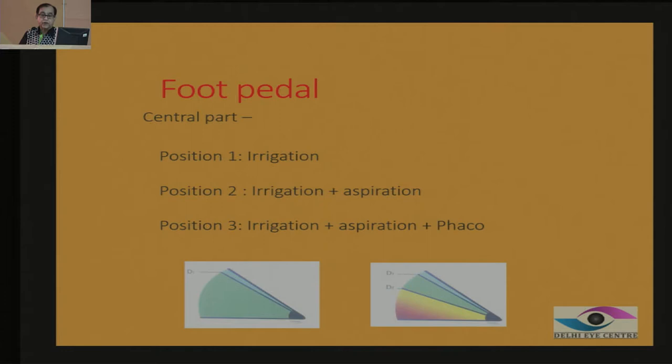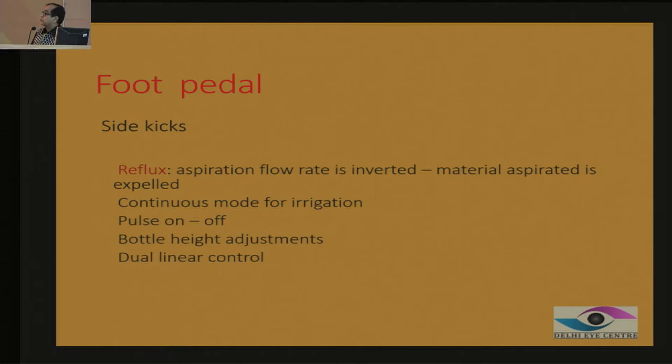You should learn this even before you start operating on a human eye — just sit down and feel it, how it feels under your foot. There are also certain side kicks; it is very important to know where the reflex kick is, so that if you suddenly catch unwanted material, you know how to release it. You should mentally feed yourself the left-hand side and right-hand side positions, and where the reflex is.